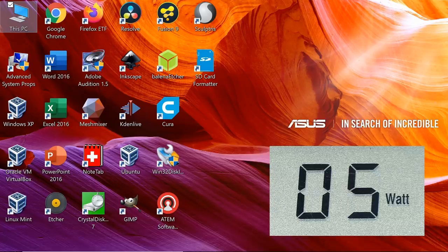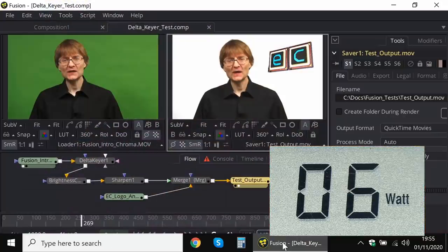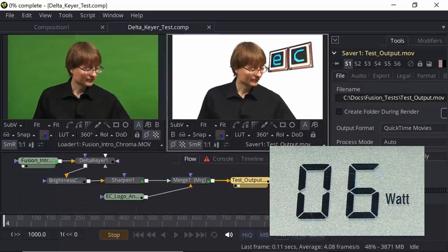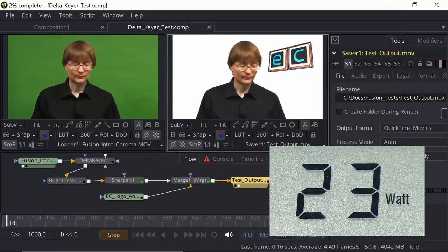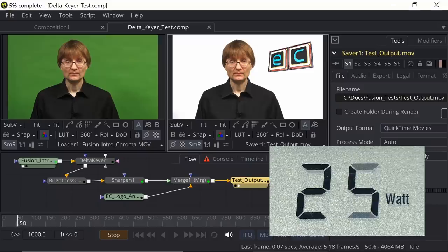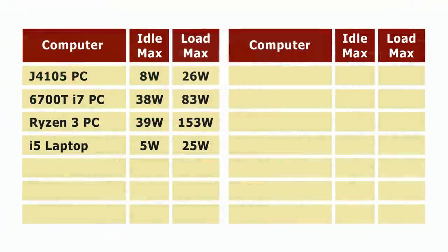I'll call the idle power consumption five watts. Down here I've got Fusion from Blackmagic Design running - a compositing and effects program - which will really stress out the CPU when we render this sequence. I hit render and the power use is going up considerably - it's gone up to 24 watts, which is significant. The fans are also coming on and the laptop is getting warmer. So we'll record five watts idle and 25 watts maximum power use for the Zenbook laptop.